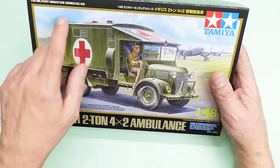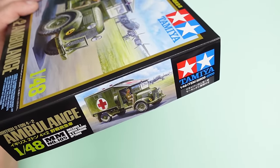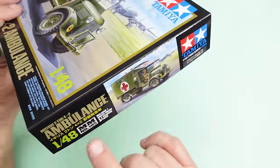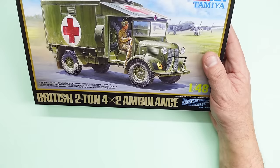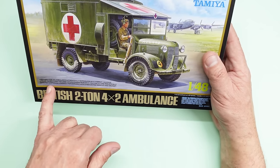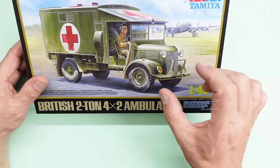This is a brand new kit just been released. It says here series number 105, the actual kit number is 32605, which I find strange because all my other 1/48 scale Tamiya kits start with an eight. Unusual. The box reads: 'British Two-Ton 4x2 Ambulance, authentically reproduced in a compact 1/48th scale, truck-based form, captured with extensive research, succinctly and realistically depicted suspension, perfect for dioramas with other British vehicles and aircraft.' Very nice indeed.